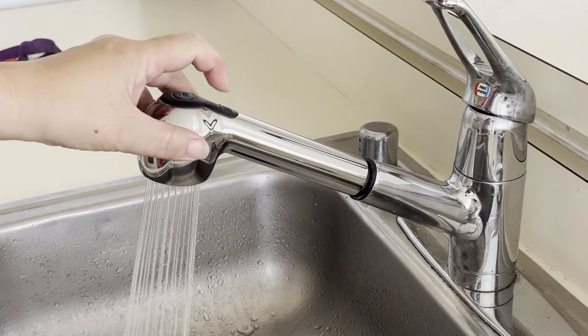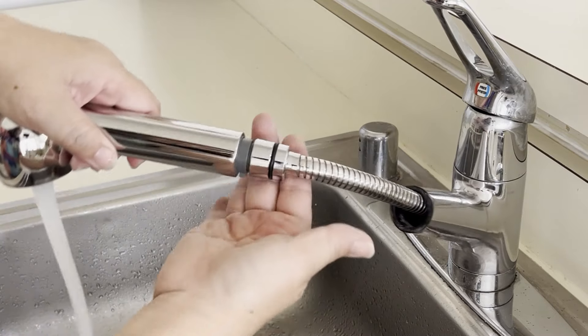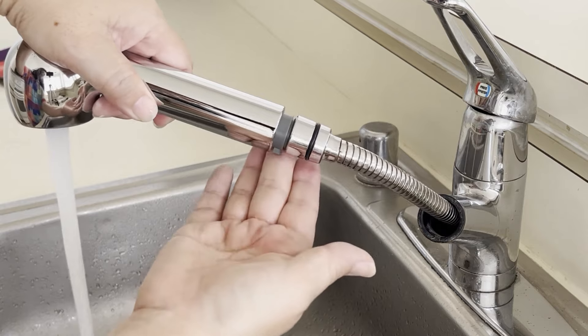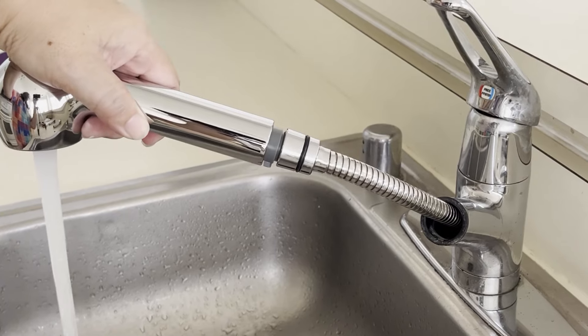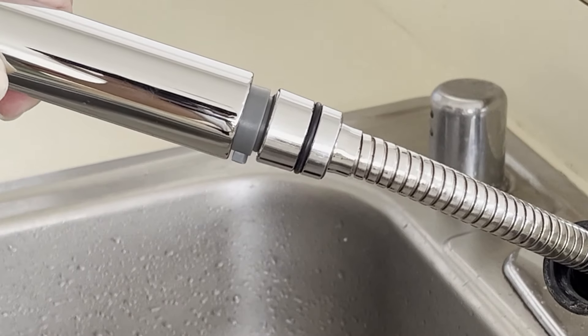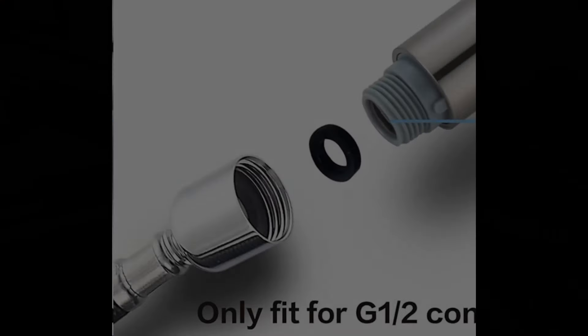The button is working well and still no leak. My hand is not feeling any wetness.